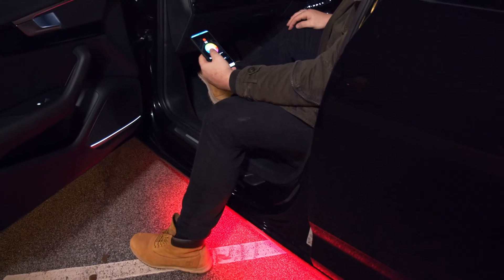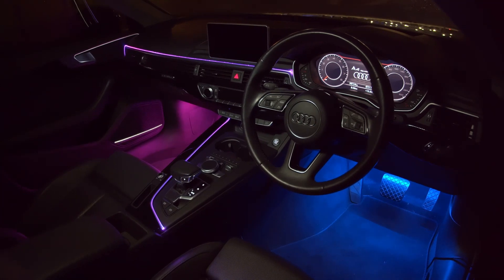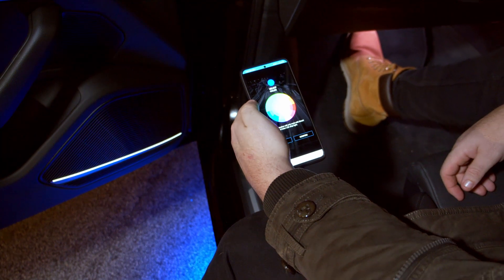Looking to make an impact? Set the mood as you like with the new Type S Smart Light range. From loud green to cool blue, you set the tone with smartphone control.